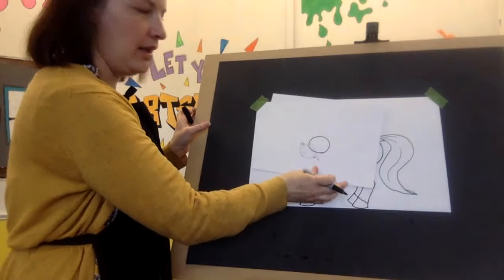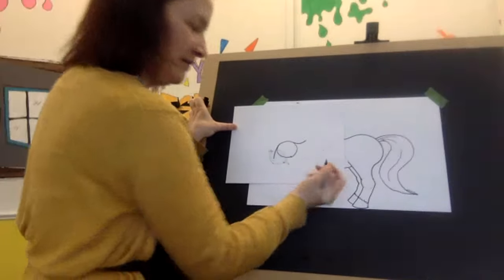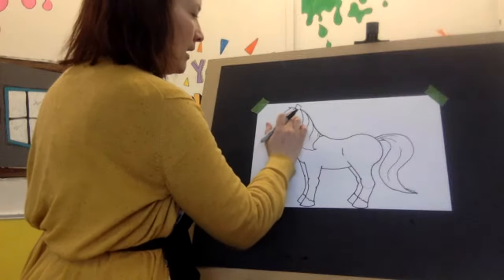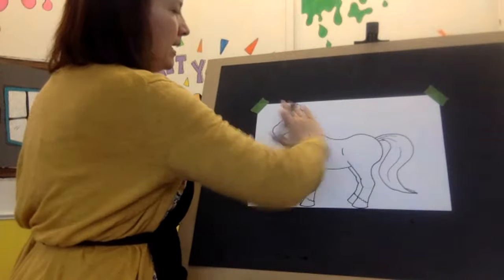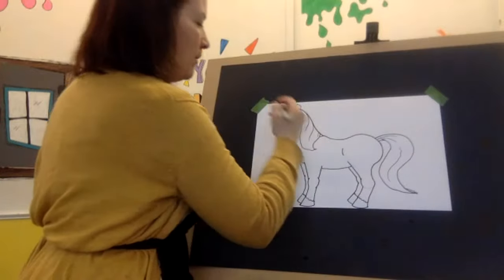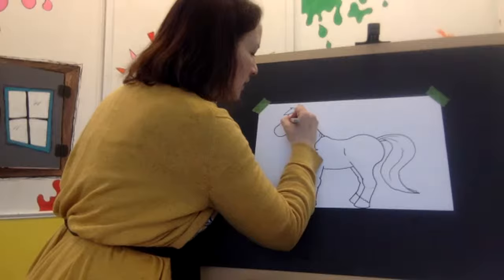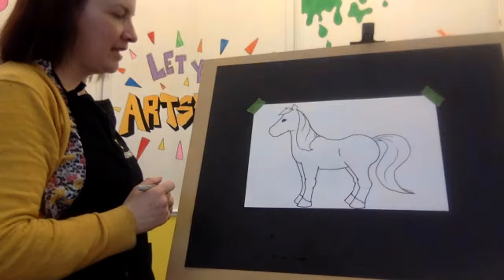So again for the eye: a circle, a line going down, and a line going up. Now I'm going to draw that on my horse — I'll zoom in so you can see. You want to place that about three fingers in from the ear, otherwise it's going to look wrong. So we're going to draw a circle there. I fill that in — that's my highlight. Then my line going down, then my line going up. I'm going to make her a little cartoony.